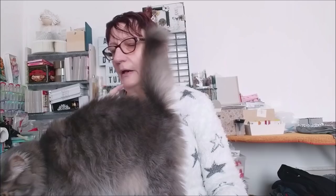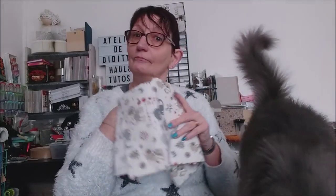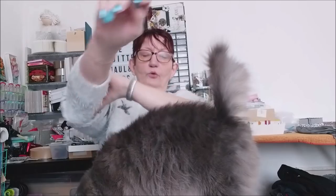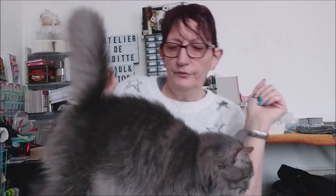Je ne voulais pas qu'elle monte parce que je savais que la vidéo, je n'en ai pas pour longtemps, mais elle m'a filé entre les jambes. Elle dit : non non maman, tu fais une vidéo, donc je monte avec toi. En même temps je suis en train de vous filmer la commode que je suis en train de faire, donc vous allez bientôt avoir la première partie de la vidéo. Je ne sais toujours pas si je vous la fais en une ou deux vidéos, on verra.